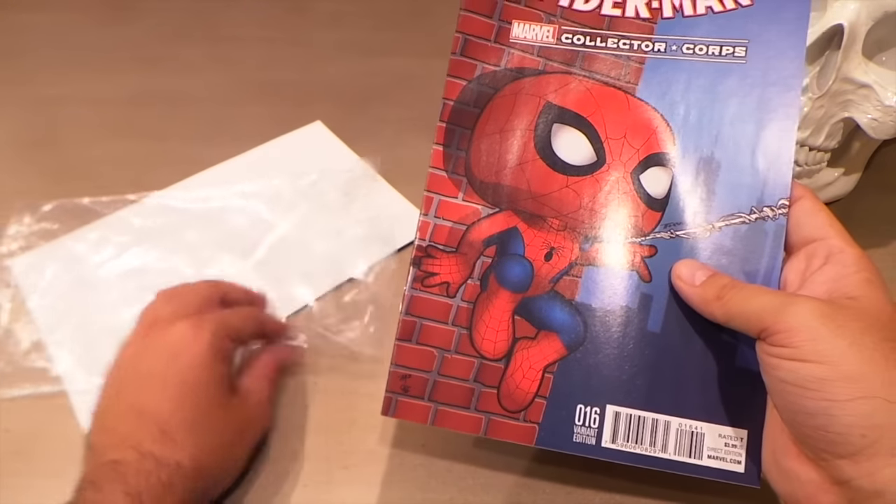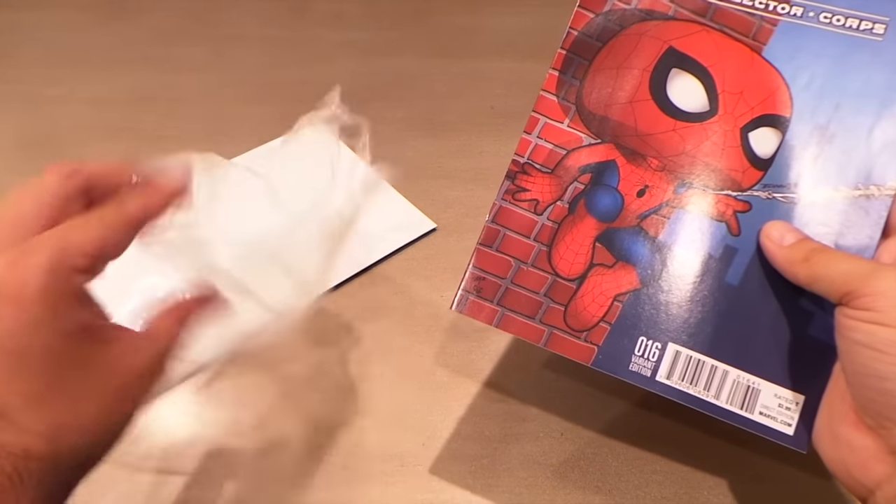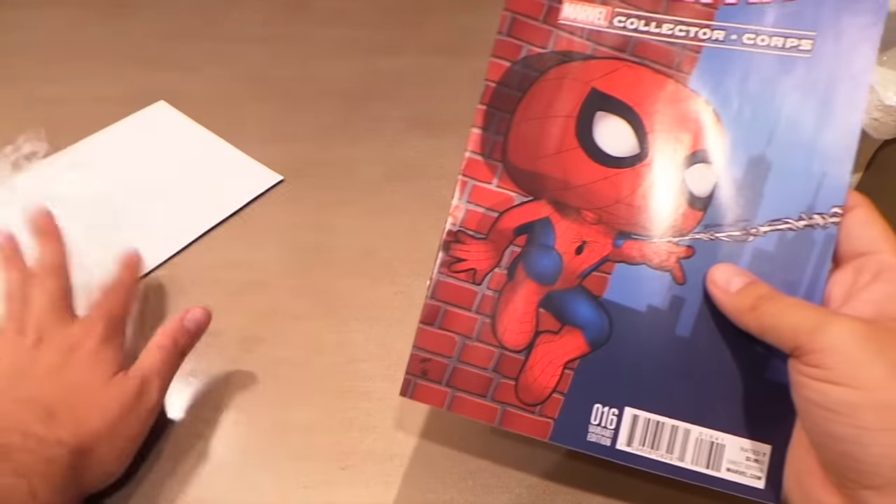I think it's cool that the comic book comes bagged and boarded. I just wish they used the kind of bag that you can take the comic book in and out of, because once you open this one it becomes pretty useless. But it is a nice touch that it comes bagged and boarded.